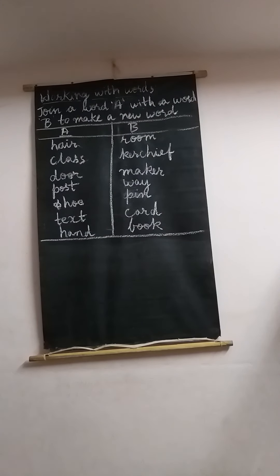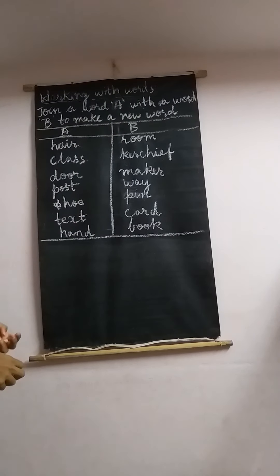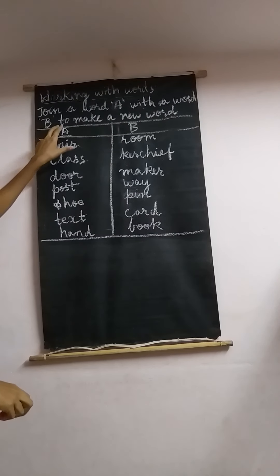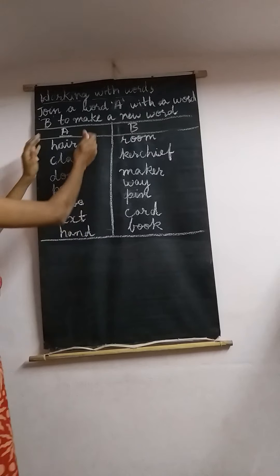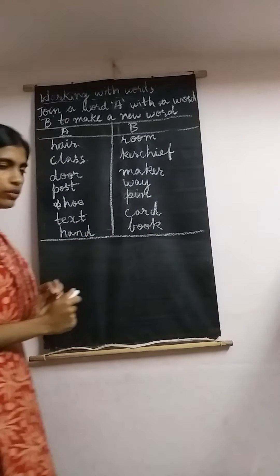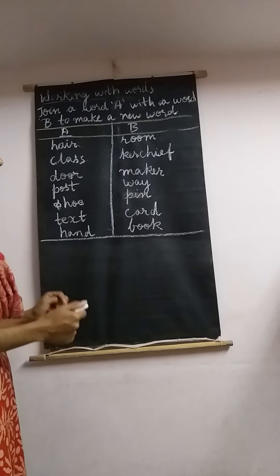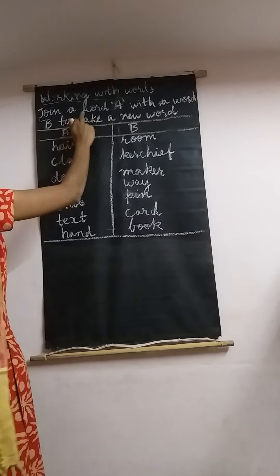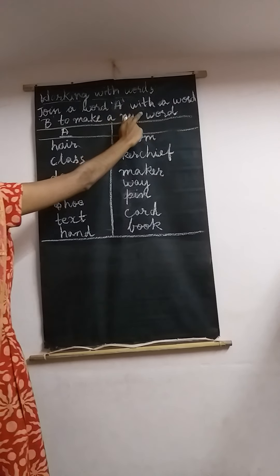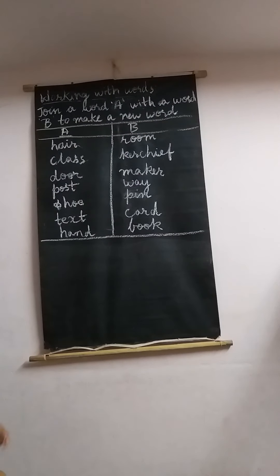Dear students, let's proceed with working with words. We have matched the following pattern. In column A we have few words and in column B we have few words. What you need to do is join the words and make a single word — join a word from A with a word from B to make a new word. So let's start.